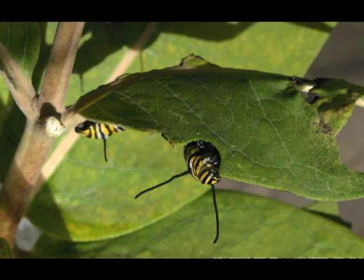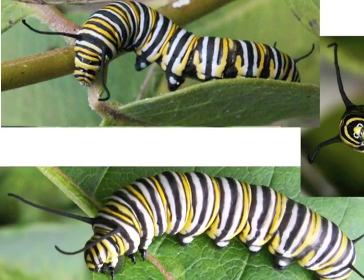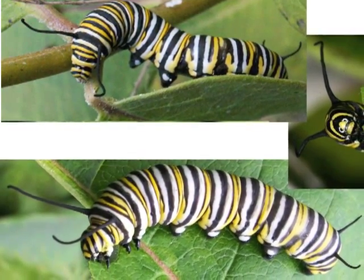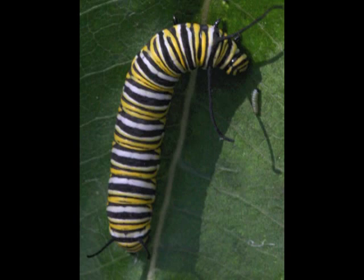Fifth instar caterpillars are eating machines, eating day and night. Inside, especially as they reach full size, many of the butterfly features are growing, getting ready for the caterpillar to become a chrysalis. In two weeks the caterpillar grows 3,000 times the size it was when it hatched. If a second grader grew this fast, in two weeks she would be the size of a school bus.